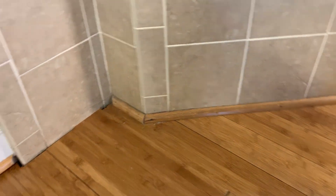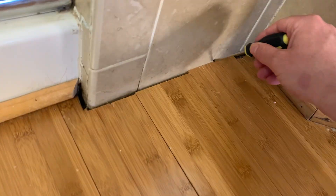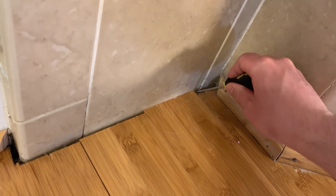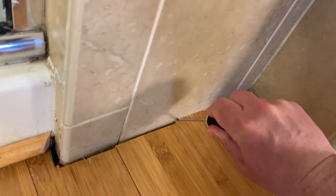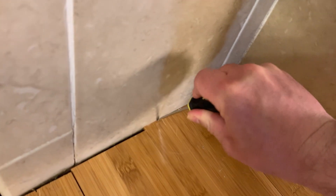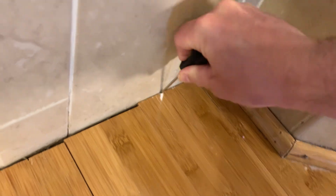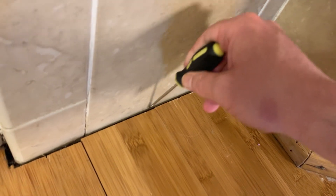We might even be getting the gap to close a little bit right there just doing that. Let's go ahead and get in this other one here — it's right up against the wall so this is going to be tough, but I think I can get it. Okay, there we go, that was enough.